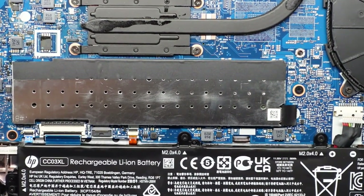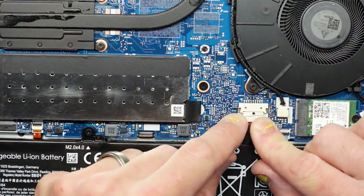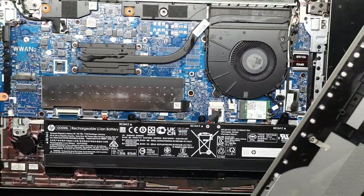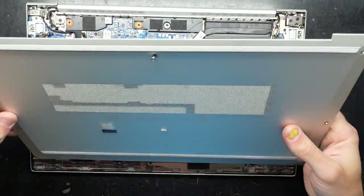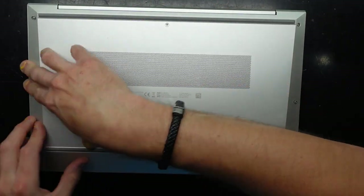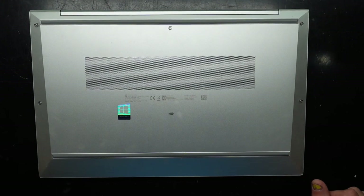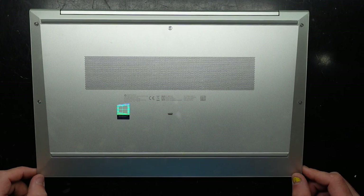Once you've successfully got everything back together, reinstalled and upgraded, put your battery back in, reconnect it up, and then simply put the back cover on once more. The cover looks to have a little lip on it here, so push it down to the front, let it clip in first, and then work your way to the back. Push it down, do up your five screws, and that should have successfully got into, upgraded, and sealed back up your HP EliteBook 850 G7.